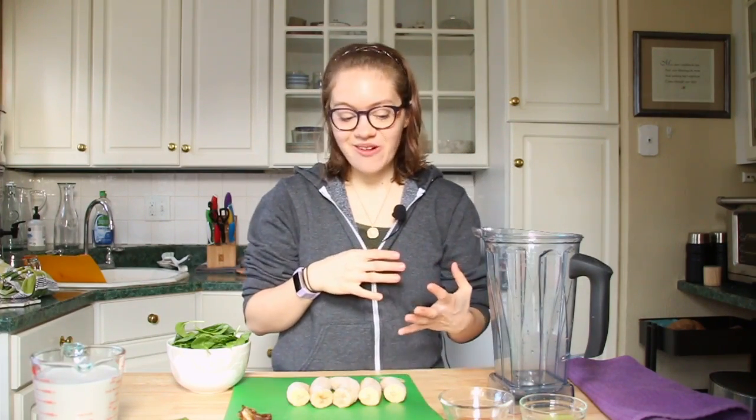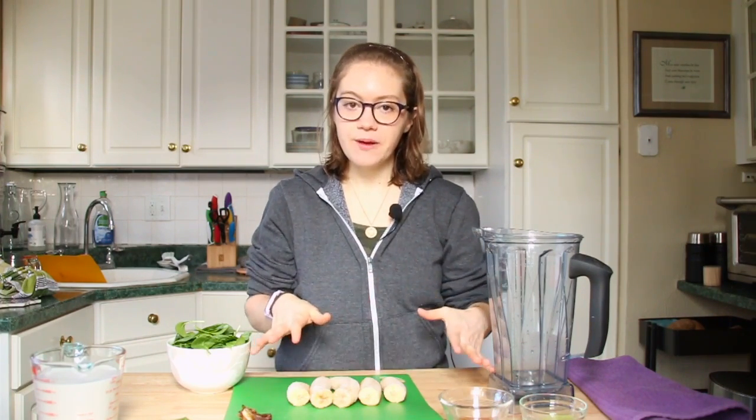I don't think anyone here would say that the shamrock shake is healthy or even health-promoting. So I've kind of figured out a way of tweaking things that still give you kind of an ice cream effect — creaminess, sweetness — with all being whole foods.